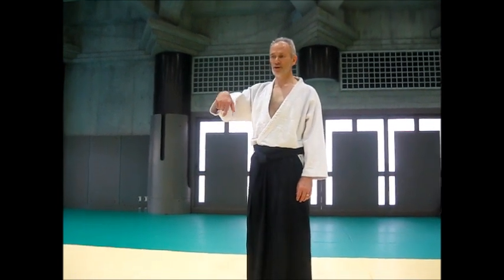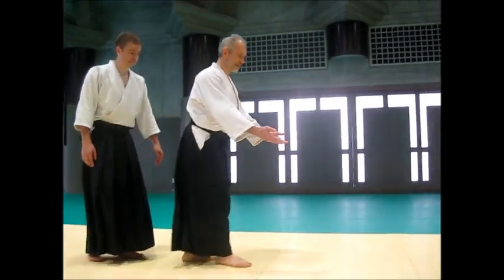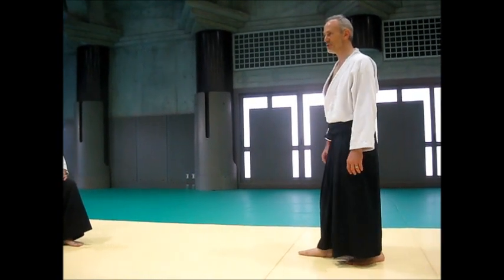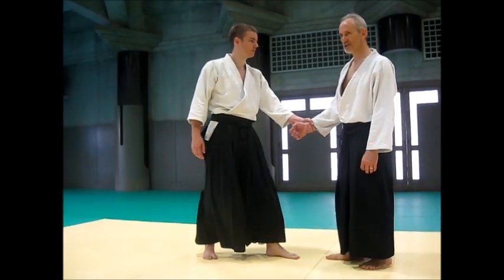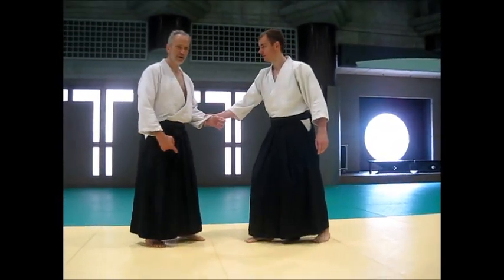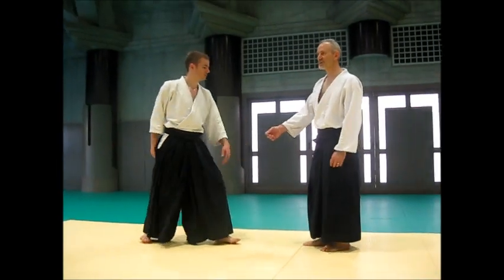Now we're going to work in the horizontal circle — we call that tenkan. We're going to do the sado kind of tenkan. Since about 1992 I've been doing a second version of tenkan side, because this is the one we're supposed to use most of the time. You don't go in because he's here, he's strong — I just step out of the way. You can get into some trouble here with these guys, but people say 'oh I don't trust it, so go in.'